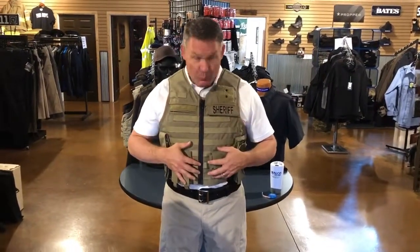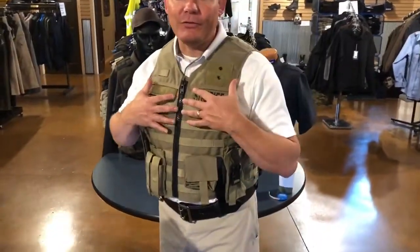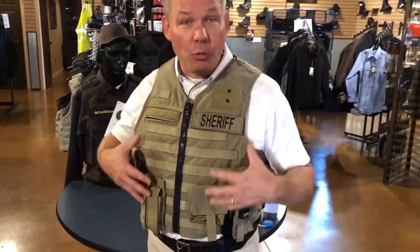I'm wearing khakis, and I'm also wearing a tan Safariland vest. The reason for it is because I want to show you a new product that we've been doing. Most officers struggle with getting weight off of their waist, and external carriers have been a great thing for that.